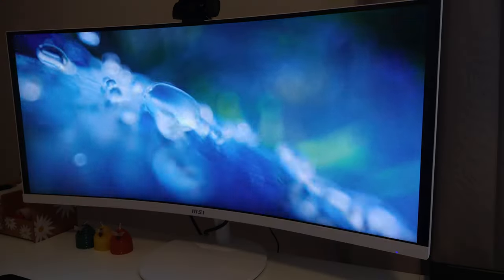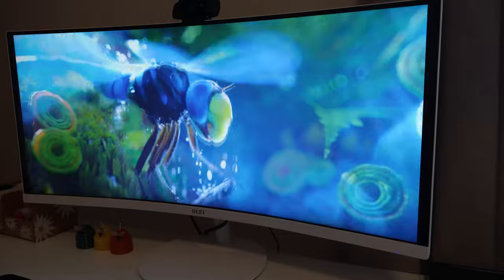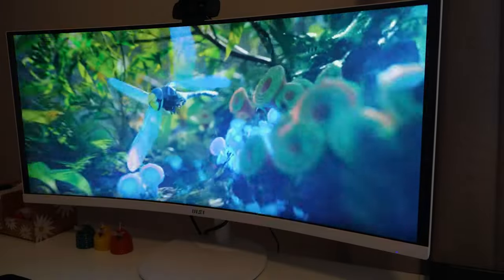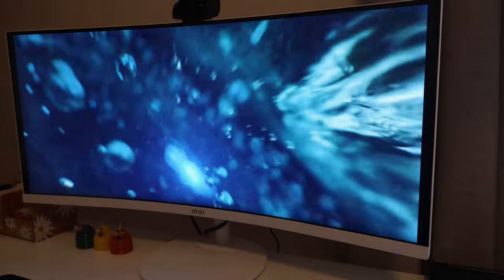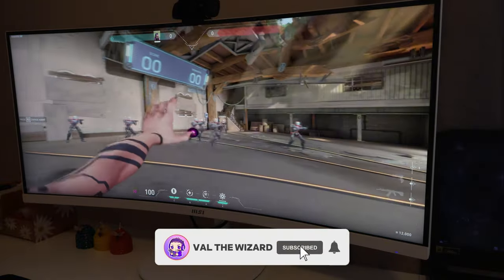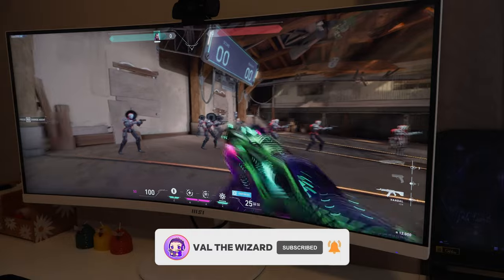The colors are amazing, and the color accuracy is also great, even though it's a little bit more on the warmer side and not so much on the cooler side. But I don't think you would need to make any adjustments — by default this monitor is pretty nice when it comes to colors.